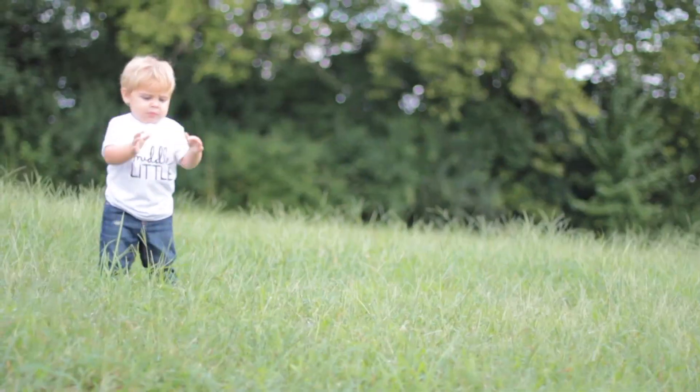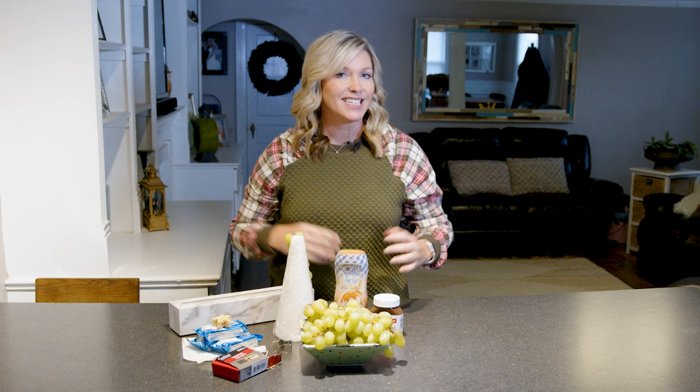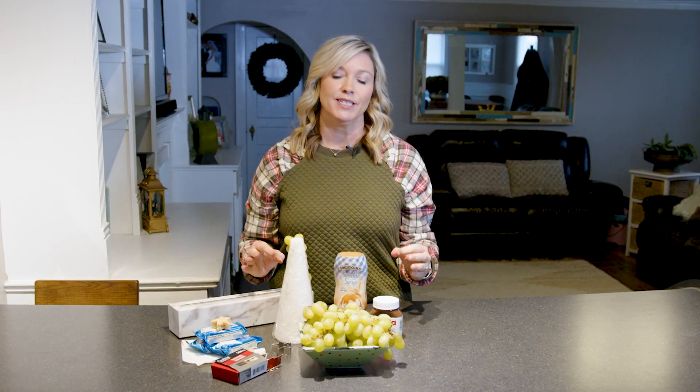Today on Mom2Mom we have a fun festive treat. If you are hosting a holiday party or maybe you just want something fun and different for your kids to snack with, I have this cute little grape Christmas tree that you can create. And it's simple, easy, and it's inexpensive.